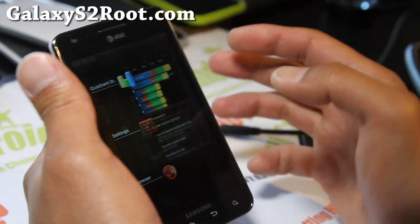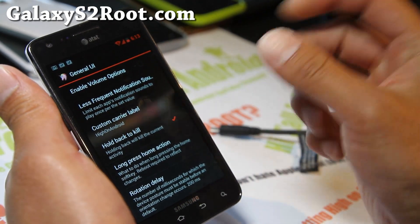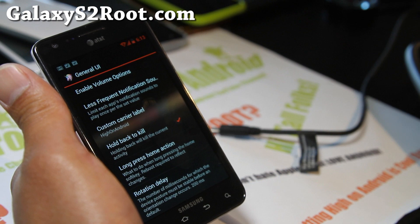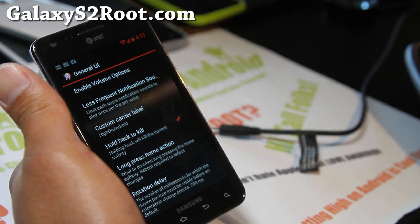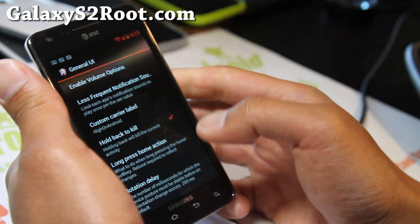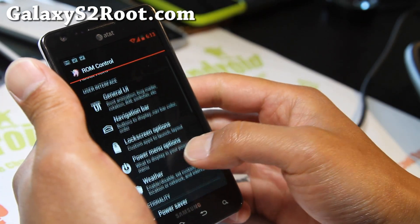I really think this is one of the best ROMs you can get for your AT&T Galaxy S2, especially now with this new version. This is Build 7.1, built off of the Build 40 AOKP official. It's a really nice ROM.